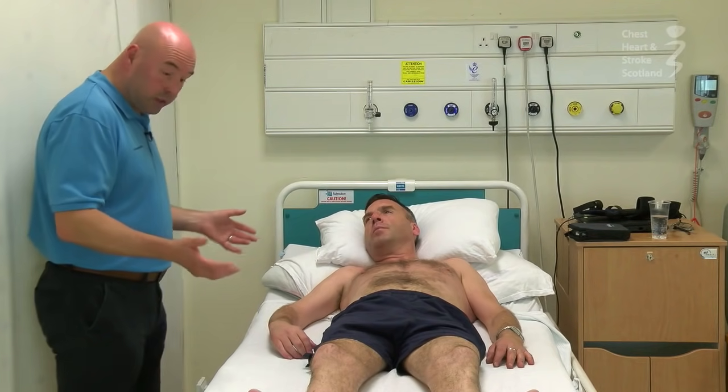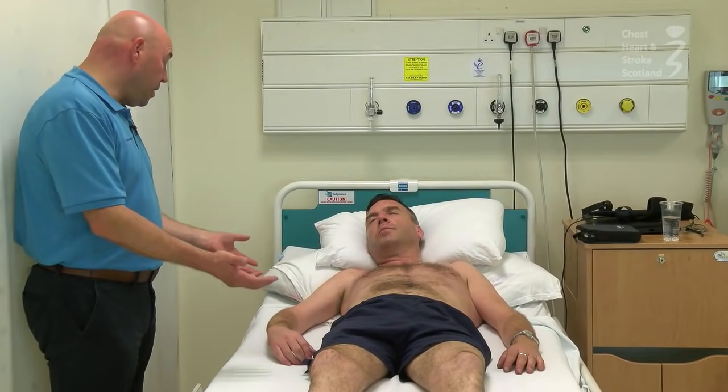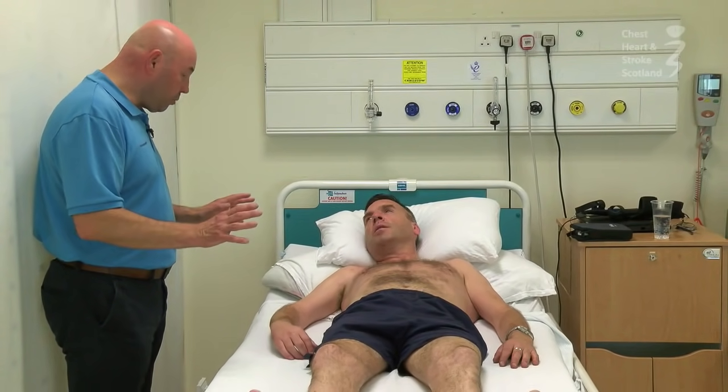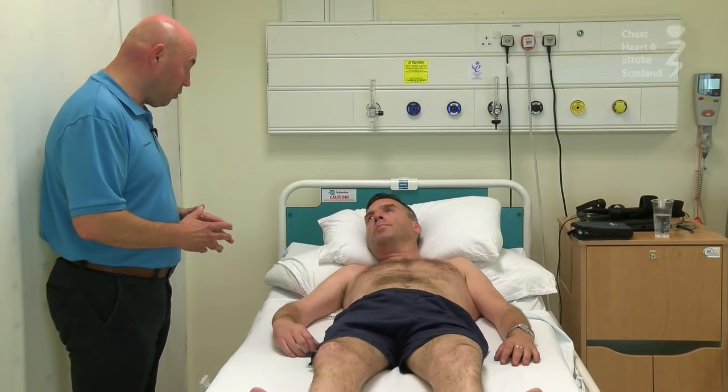First of all, I'd just like to have a wee look at you if that's okay, so just relax. I might just put my hands on and help you to move if that's all right. If you want me to stop at any time, just let me know.